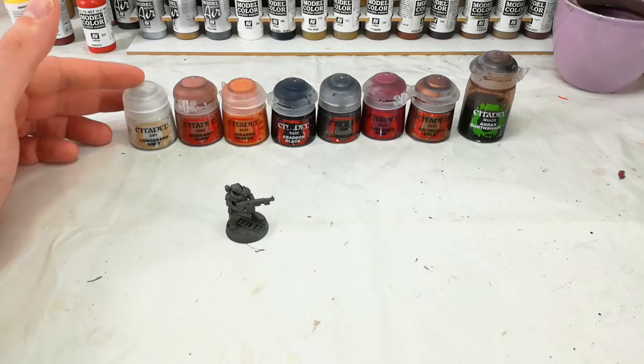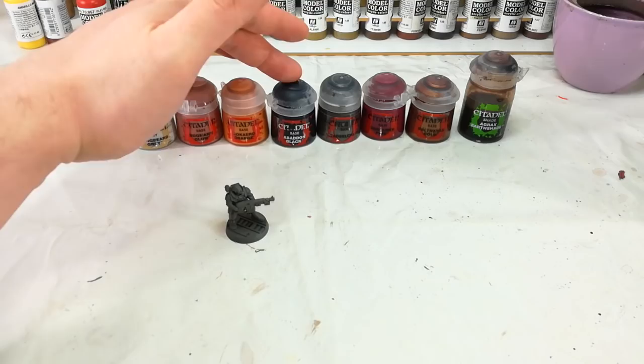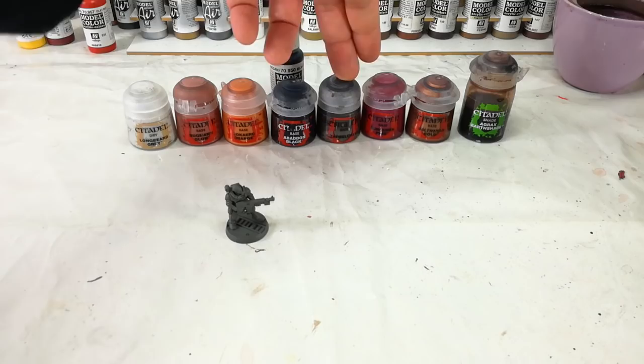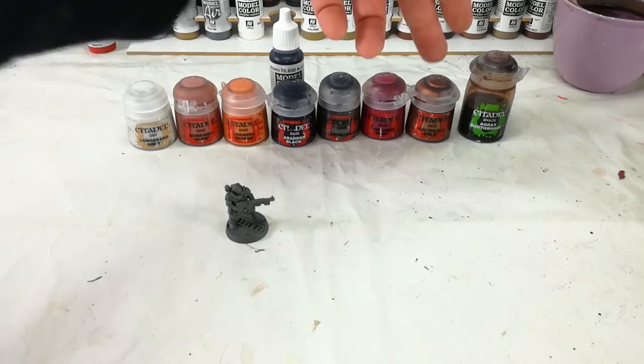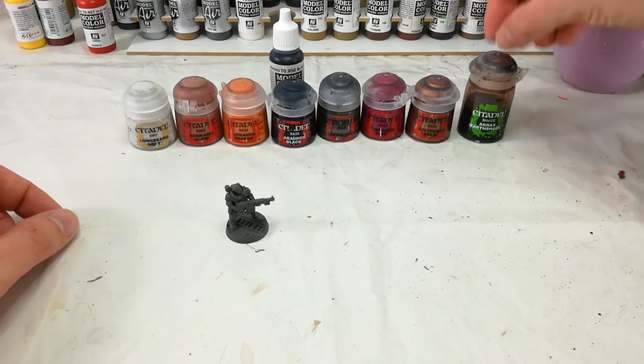Then we're going to apply Bugman's Glow over all of the skin and a couple of other areas. Then we'll do the bodysuit with Jokero Orange, and any black details we'll fill in with Abaddon Black — though personally I'm going to use my Vallejo Black for this one. Then any metallic details in Leadbelcher, Screamer Pink just for a couple of cool spot details, Balthazar Gold over a couple of areas to pick out with that brassy color. And then, because it's been missed two videos in a row — here's my boy, Agrax Earthshade! We're going to wash the whole thing in Agrax Earthshade.